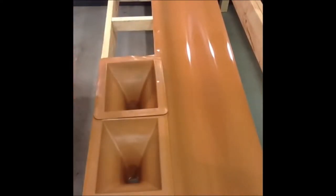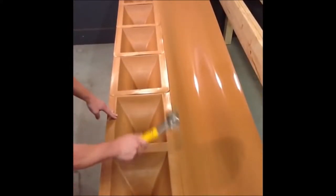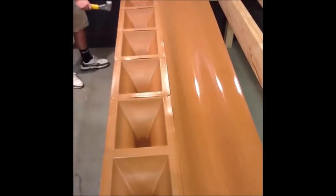Then you're going to place one downspout in every ladder box all the way down the joist. With your staple gun, tack down each one of the funnels to make sure they stay in place.